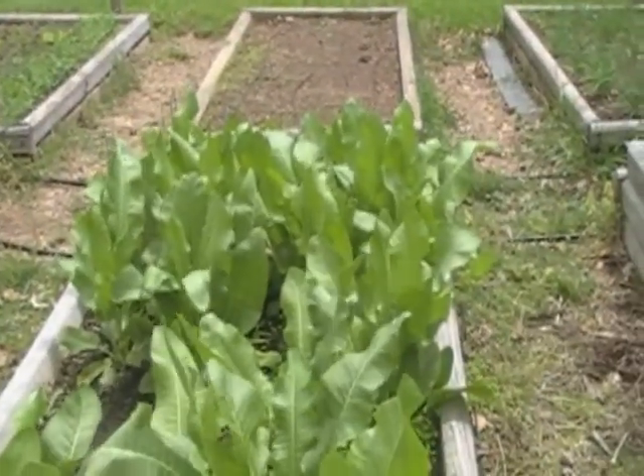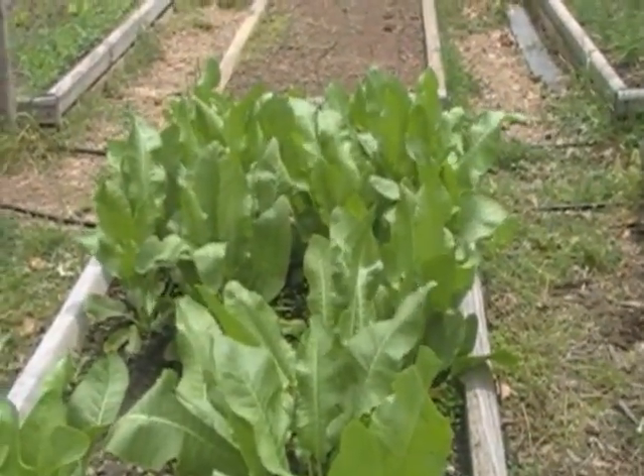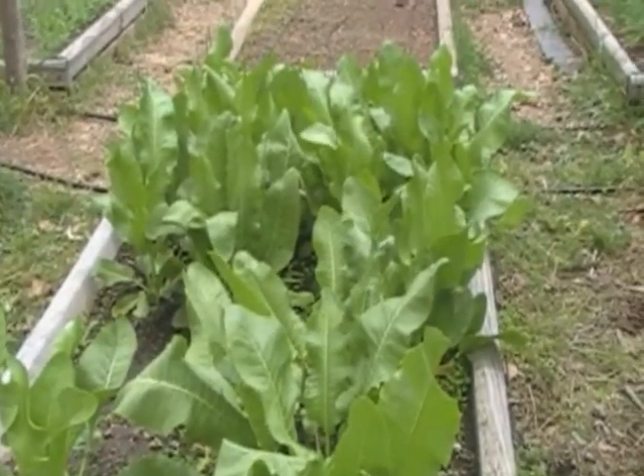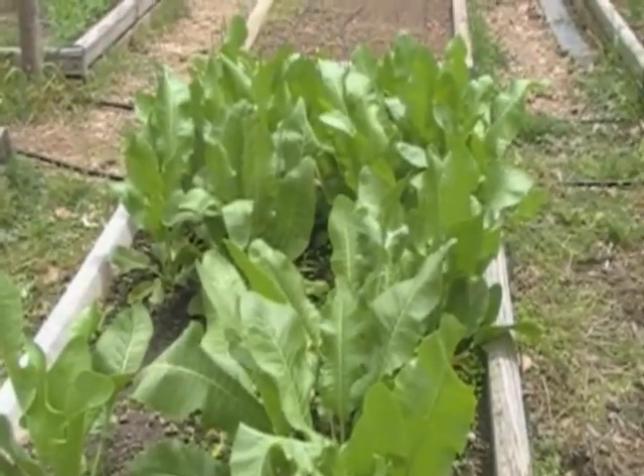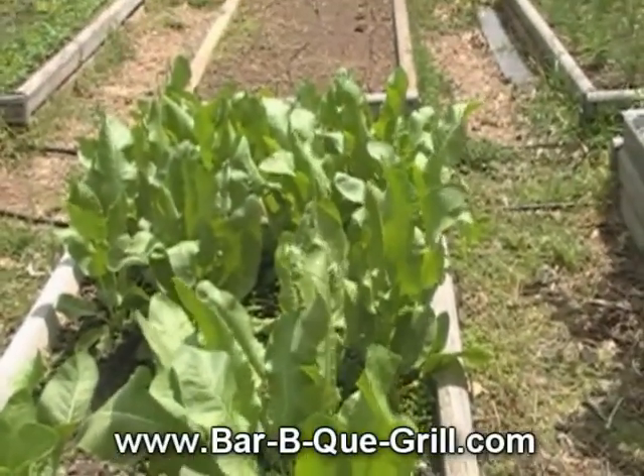Horseradish under the ribs could be good — that's the plan. I've got a colander and some scissors out here. I'm gonna cut this stuff down, go in and rinse it and wash it, and get it ready for the smoker.